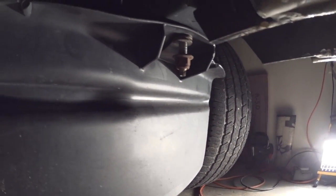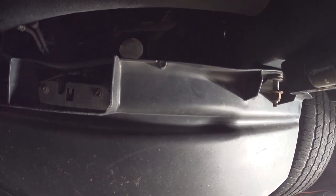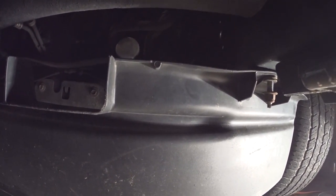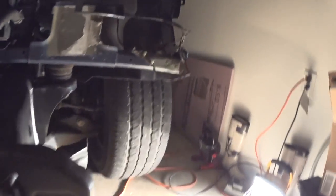There's one bolt up there. Thank you for watching — subscribe to my channel, there's going to be a lot more details on the front end and overall on a Ford F-150. This is a 2013. Good luck and enjoy.